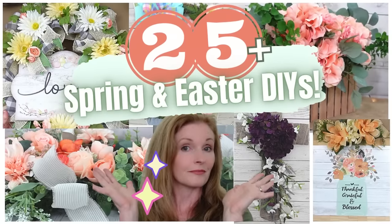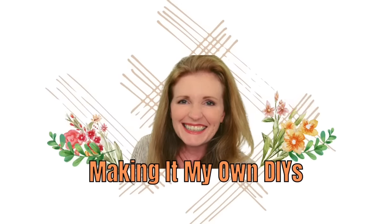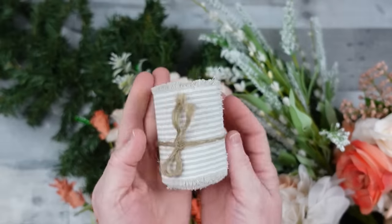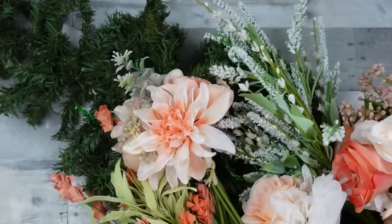Here's 25 plus spring and Easter DIYs for 2022. We're starting off with the pine swag and we're going to add some burlap ribbon — this came from burlap.com, I'll have the links in the description box if you're interested.